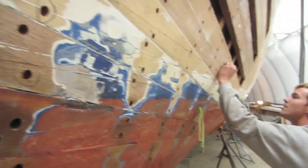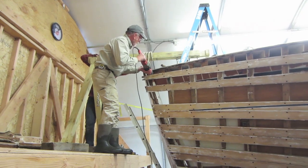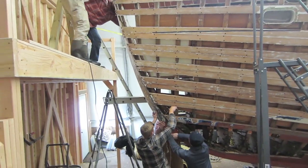The stem took several guys to actually pull out of the boat. We had to set up a hoist inside the shop to support it because a piece of wood that big — I think it weighed probably 250 pounds — is awkward and big, and not something one person can really hold.